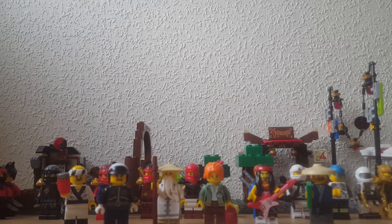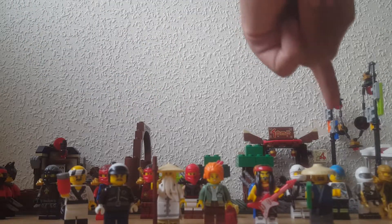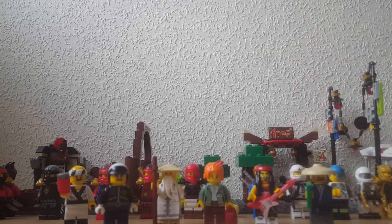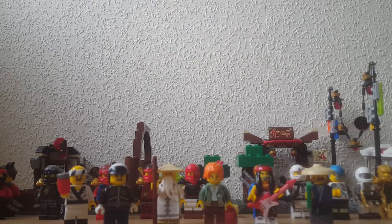Let's get straight into the video. You can see a bunch of different minifigures ranging from Kai, Cole, Neo, Clyde, Hope, Jay, Zane, Pixel, Zane Jr, Lloyd, Ham, That Guy, Misako or Coco, Sensei Wu, and another guy whose name I forgot. Also the Sushi Guy, and obviously the MOC and some of the Lego Ninjago actual set.